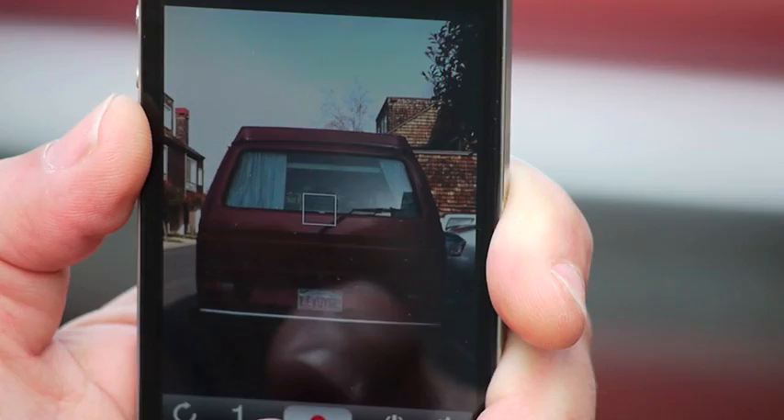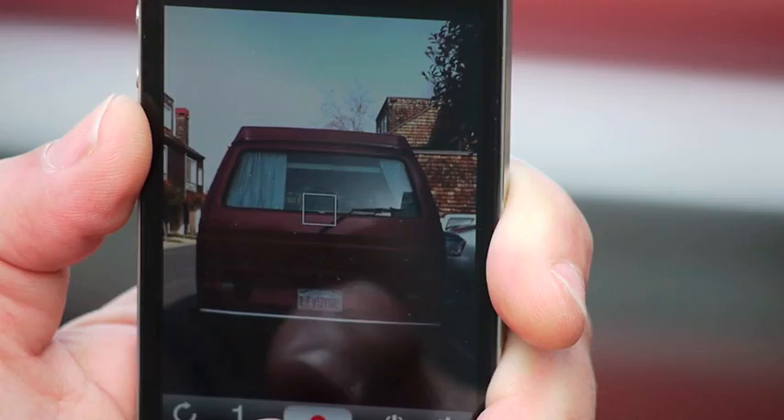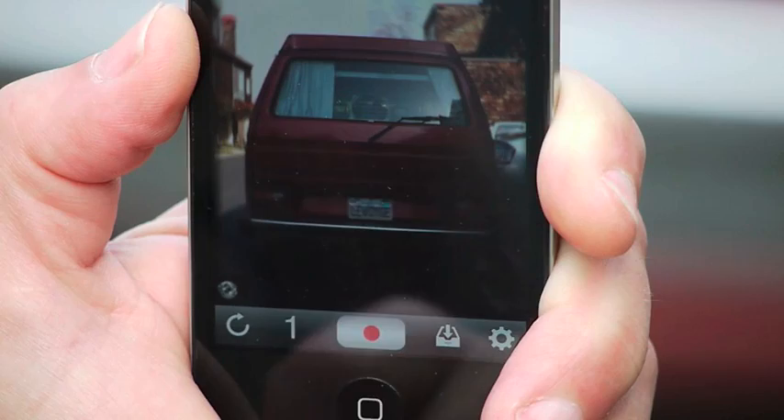Let's get right to it. We're going to focus on the back of this old van. If we use only a single focus point and we move the phone in the usual way, we can probably get that one point in focus, but probably not the whole back of the van.